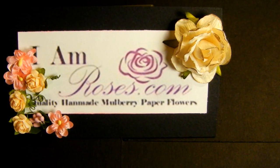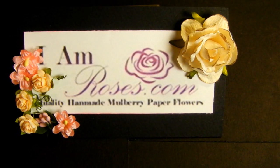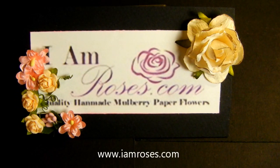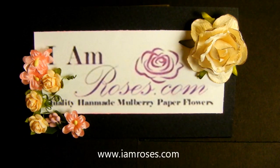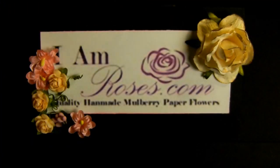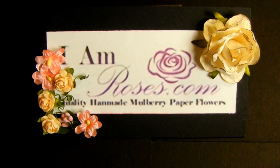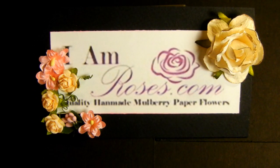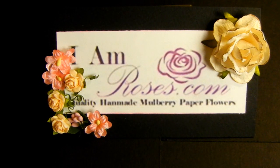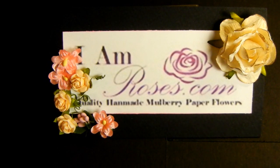Hi everyone, welcome. Yvette here. I hope you guys are doing well. As a design team member for I Am Roses, I came up with a project I want to share with you guys. I used the Pink Paisley Parisian Anthology paper — I am totally in love with this paper. I've purchased it and hardly used it, saving it for the right project. I took a picture of my daughter the other day and thought this paper would be perfect for it. Let me show you what I've come up with using my beautiful I Am Roses flowers.